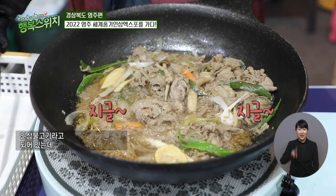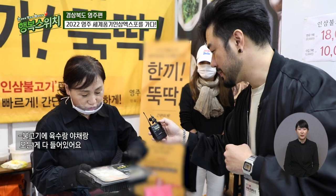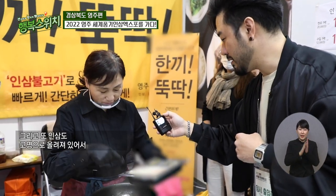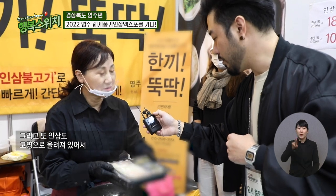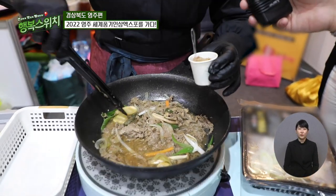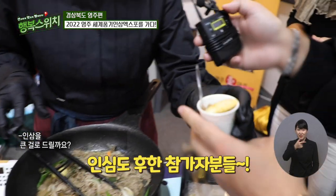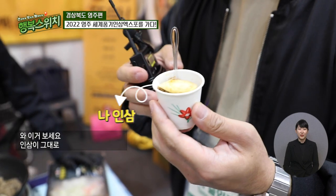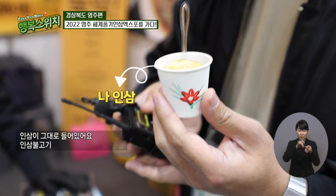인삼불고기라고 되어 있는데, 이거 그냥 인삼이 들어간 건가요? 불고기에 육수랑 야채랑 모든 게 다 들어있고, 인삼도 고명으로 올려있어서 인삼불고기를 해놨습니다. 인삼은 큰 거 드릴까요? 이거 밥이 한 공기 있어야 될 것 같은데요. 와, 이거 보세요. 인삼이 그대로 들어있어요. 인삼불고기.